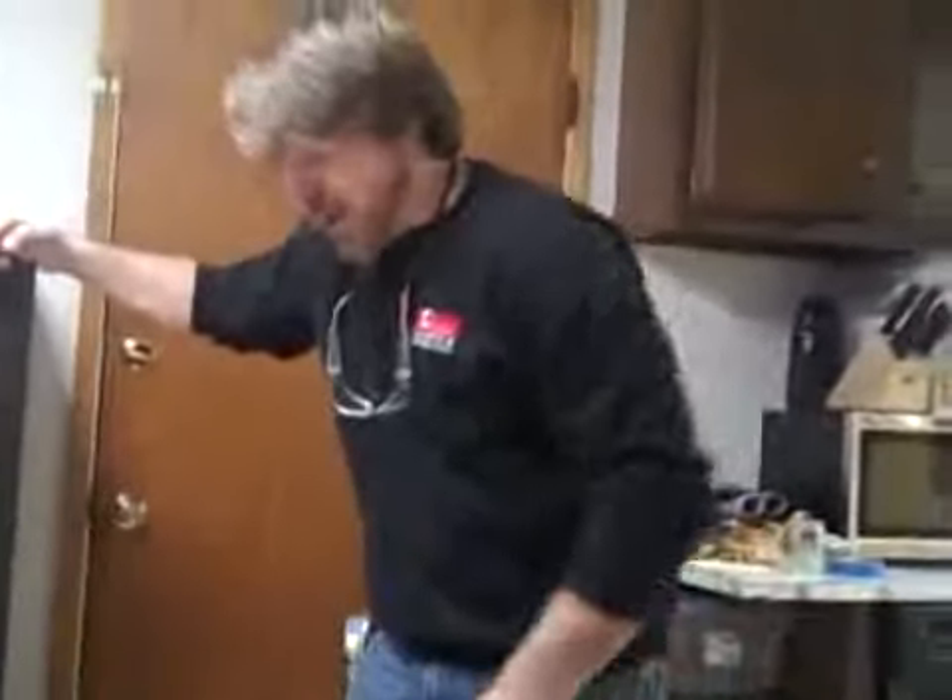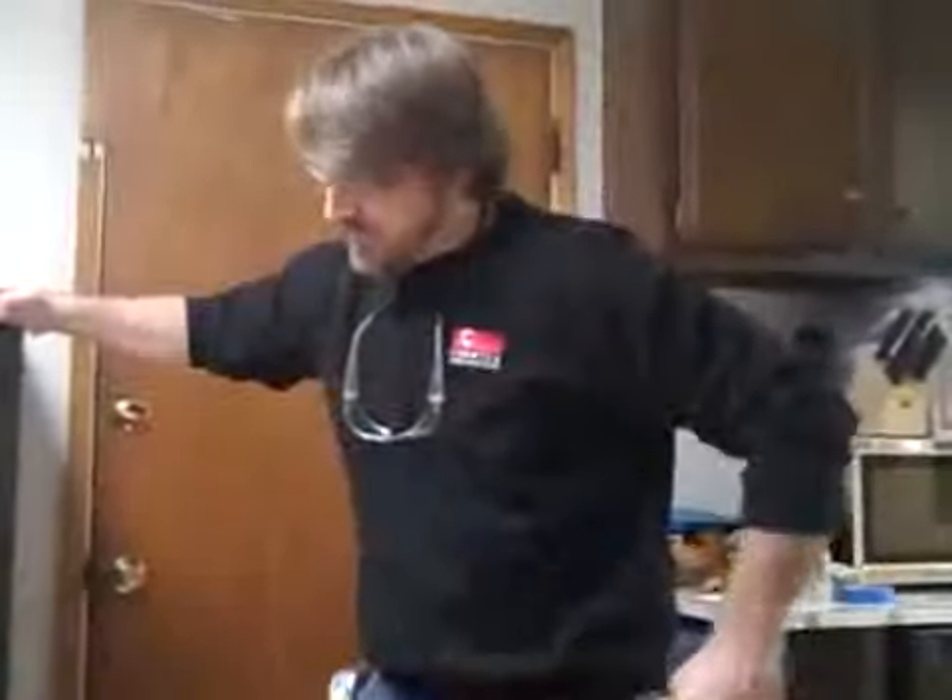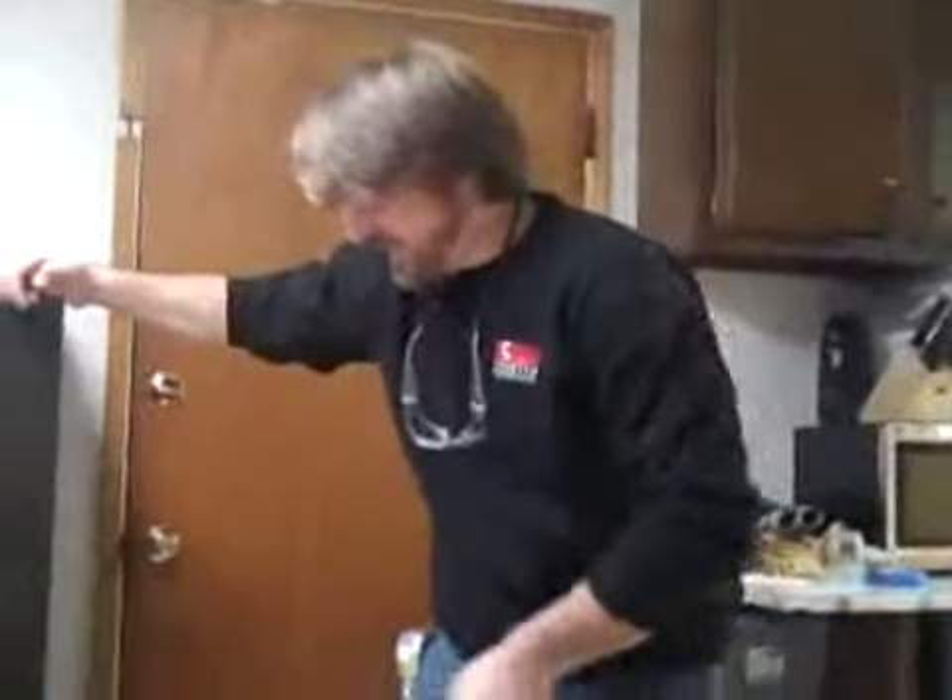Yeah, absolutely. Would you recommend it to all your friends? All of them. In fact, as soon as I get to work, I'll tell all the guys about it. Alright, thanks honey.